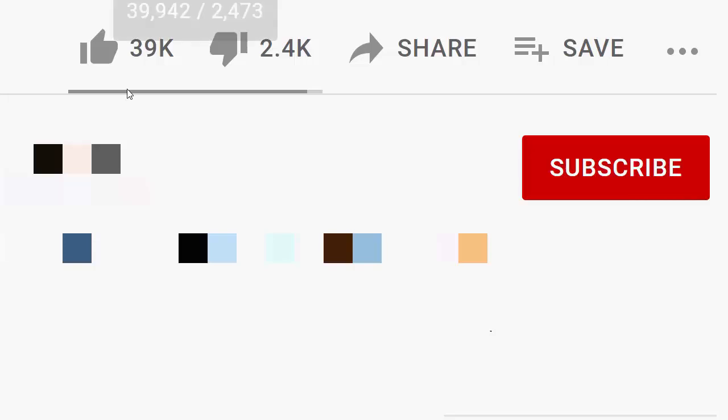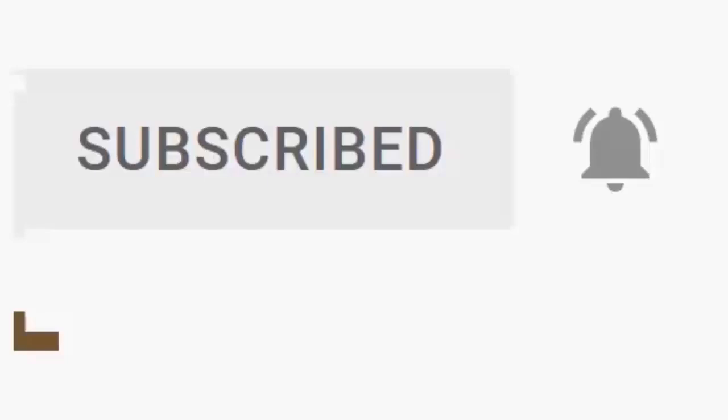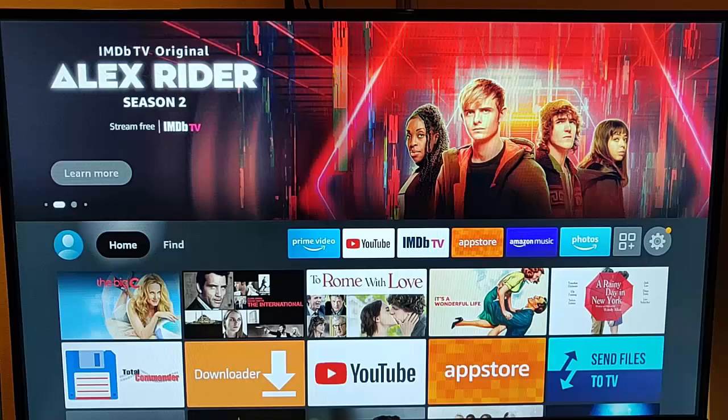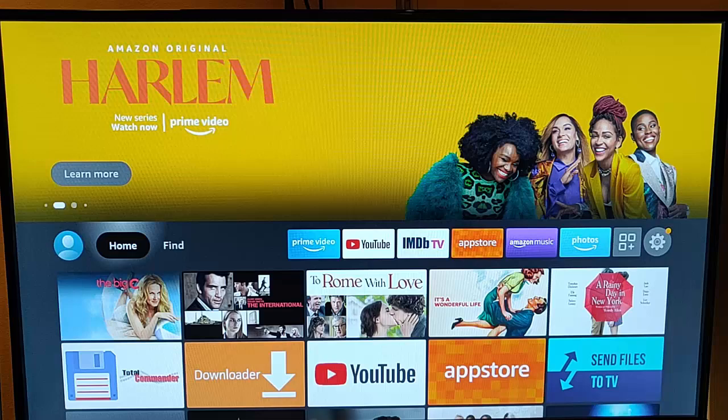Please don't forget to like this video and if you haven't done so already, click the subscribe button, then click the bell and click all. Every like and subscribe helps us make more great videos for you. This video shows you how you can play your own videos from a USB thumb drive or a USB external hard drive straight onto your Fire TV Stick.